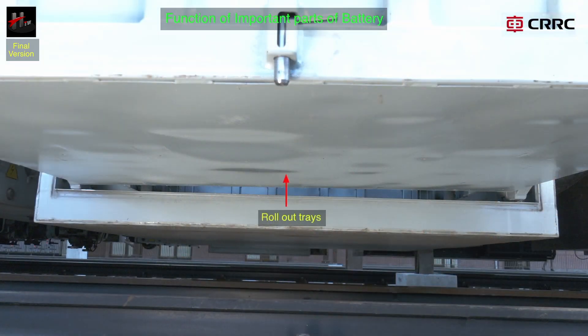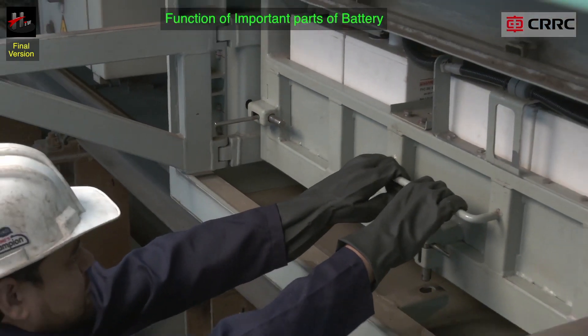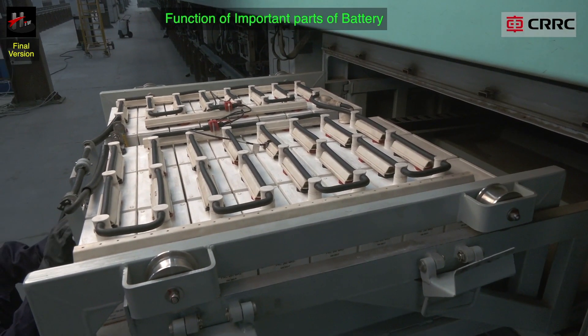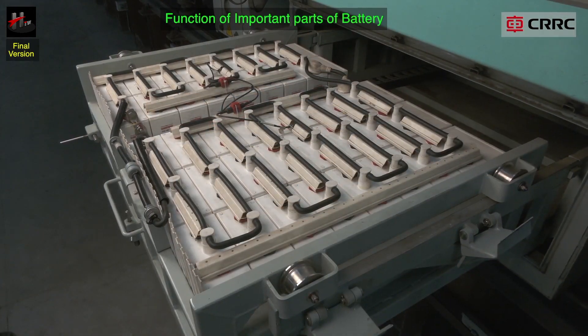The roll out tray system is provided with the necessary stops and locks to limit the travel of the battery box and retain it in both extreme positions. When rolled out, the entire top of the battery is exposed. All the battery terminals including the battery positive and negative main connections are easily accessible for maintenance work.